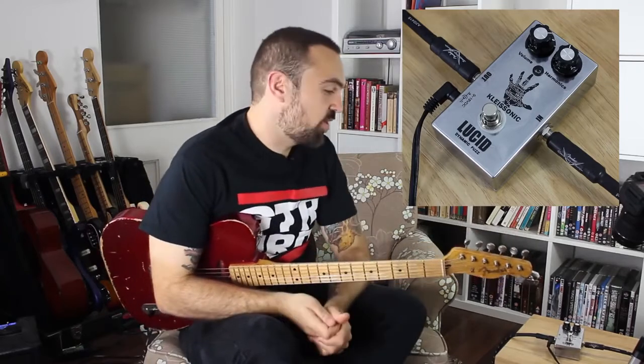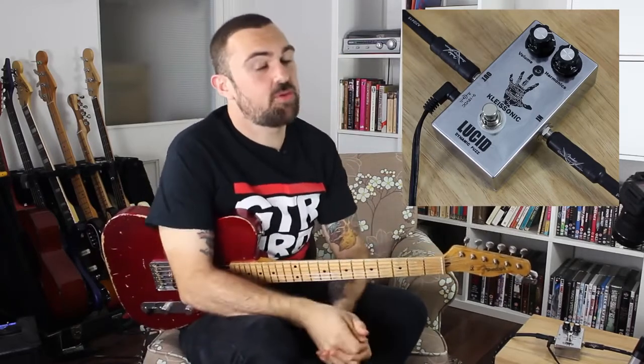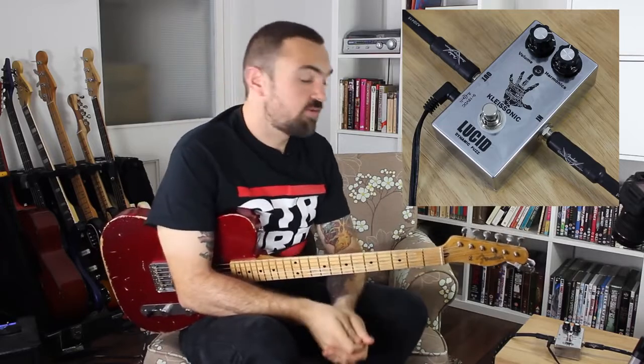Hello, it's Matt from Guitar Nerds and we're here with Pedal of the Week. Now we've got a very special one today and we're actually giving this one away, so stick around at the end of the video to find out how you can win.